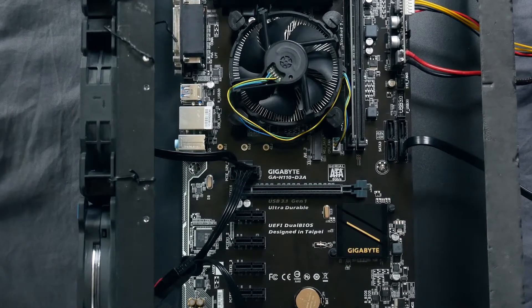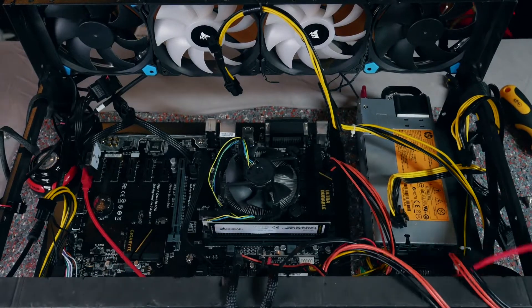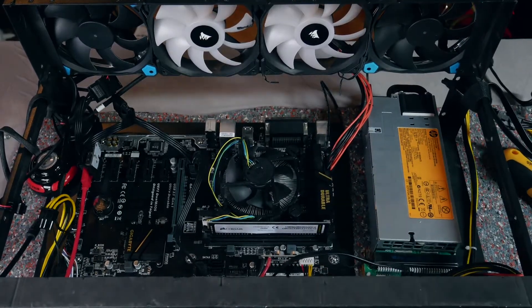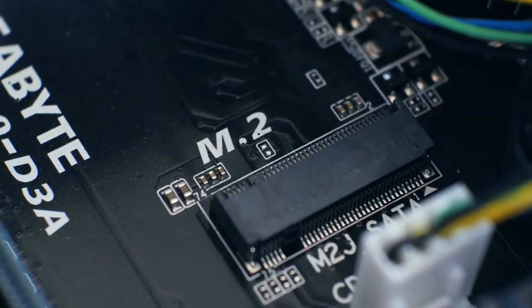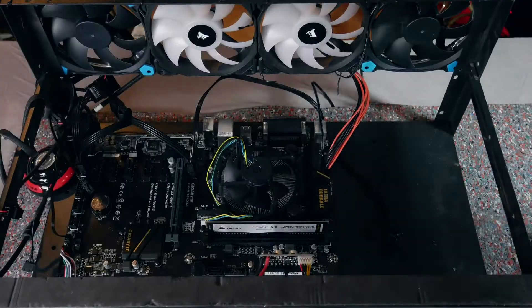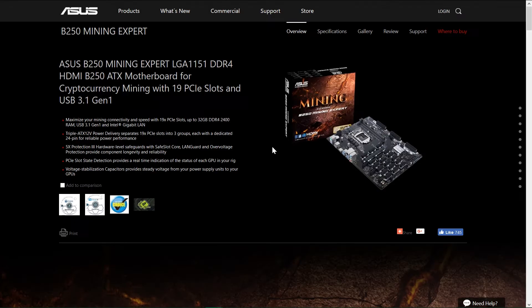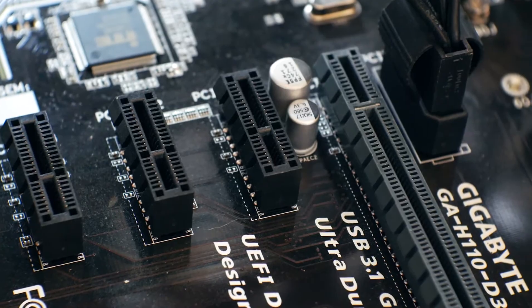This is the Gigabyte H110 D3A. It's an older generation of mining boards but was already advertised as such back then. It can hold six GPUs, and what I like is you could theoretically build it out even further because of the M.2 slot. Nowadays we have even crazier mining boards — for example the Gigabyte B250 Fintech for 12 GPUs or the Asus B250 Mining Expert with 19 slots. It fully depends on whether you want one big rig or multiple smaller ones. I'm very happy with the older Gigabyte board and it's still a budget solution today.